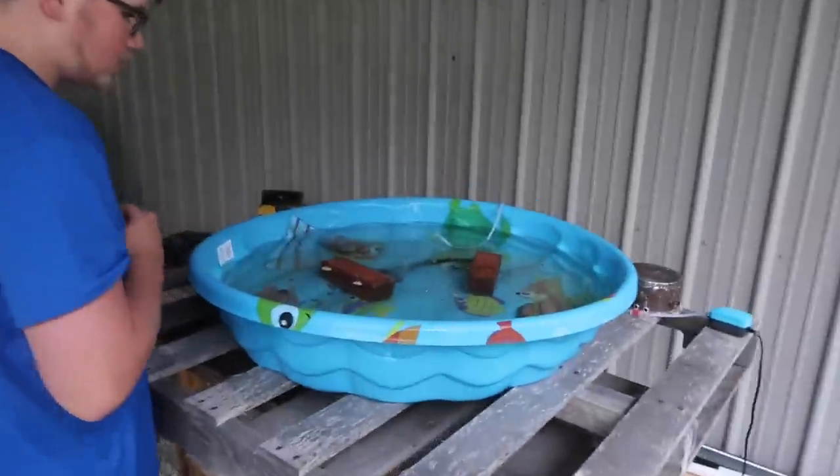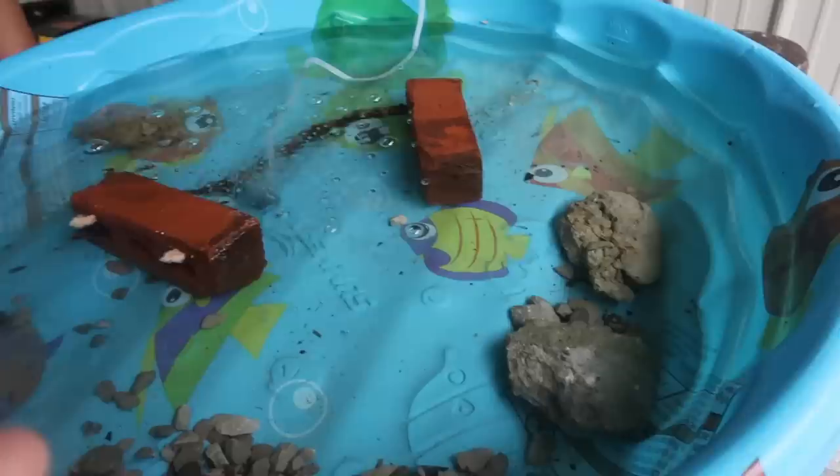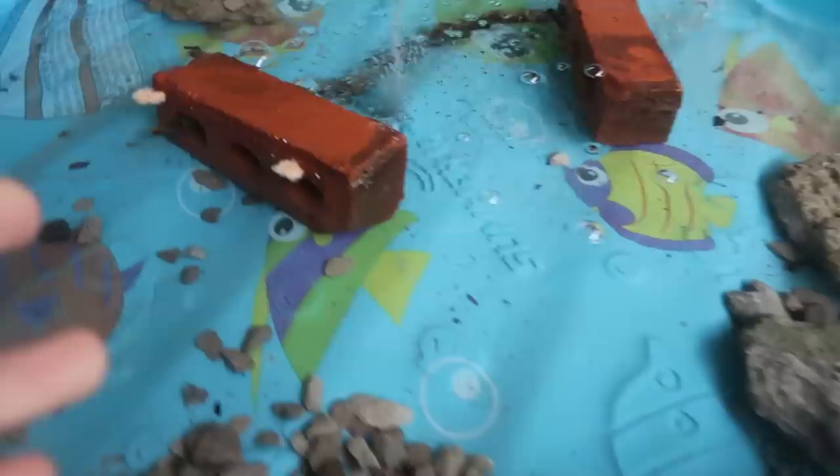Okay, checking back in with the pool pond. Here's the situation guys, it's been exactly a week. Nothing's wrong with them. The only problem is that when you look around, you don't really see any. It's not because they're not there — they're all still here. It's just that there's only three of them in an entire pond. They need friends, guys.